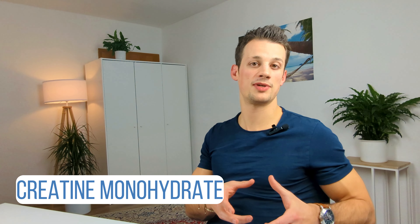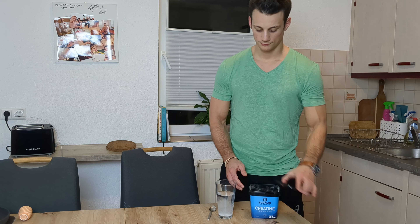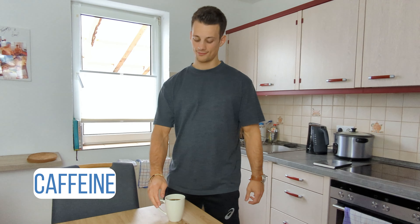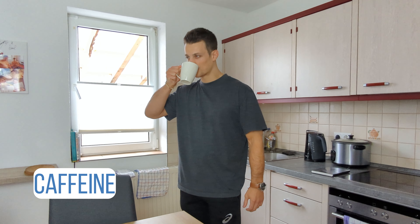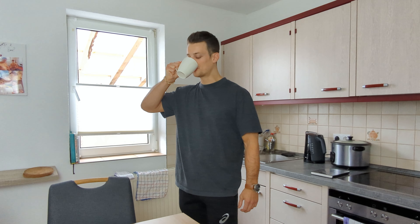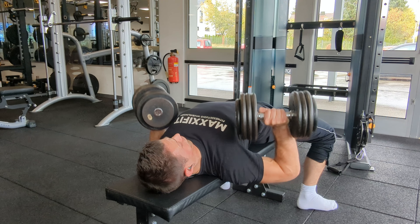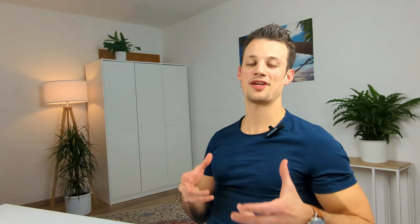Next, let's talk about creatine. Creatine is probably the most well-studied supplement out there and it has been shown time and time again to be really effective at improving strength as well as muscle mass. You want to make sure you're getting creatine monohydrate specifically, as that has been shown to be the most effective form and it's also the cheapest. Just take 3 to 5 grams every single day depending on your body size — 5 grams if you're heavier, 3 grams if you're lighter — and there's no need to cycle on and off of it.